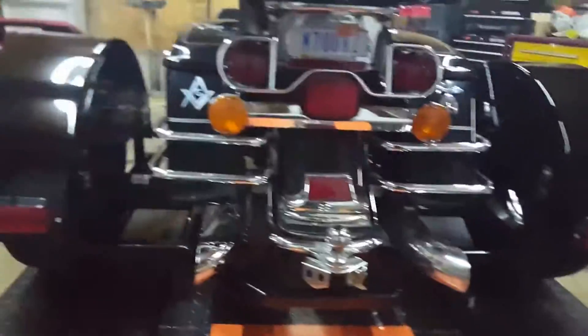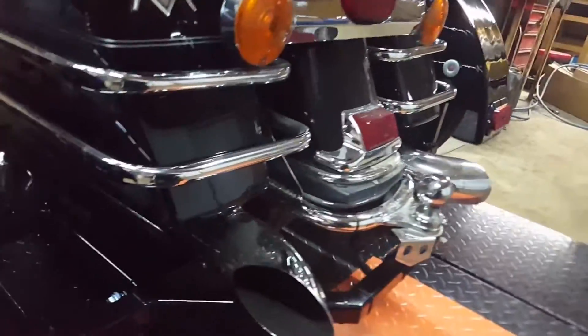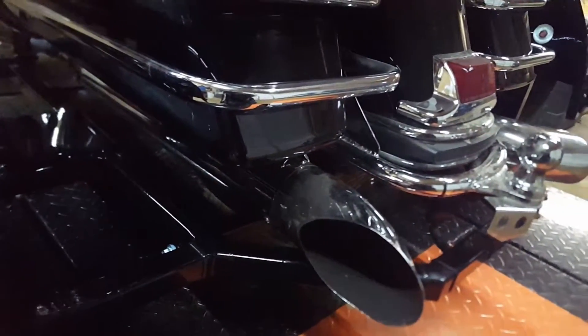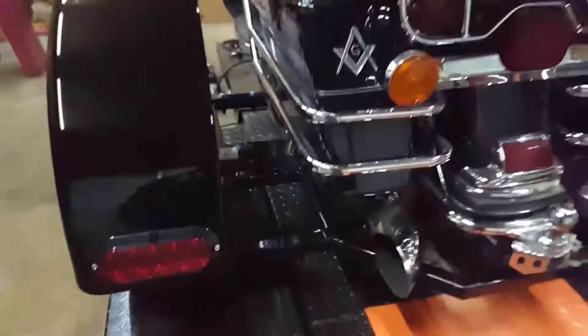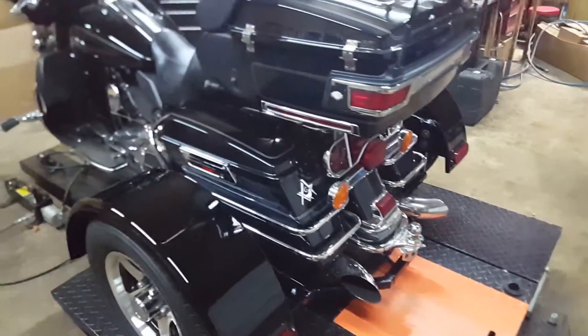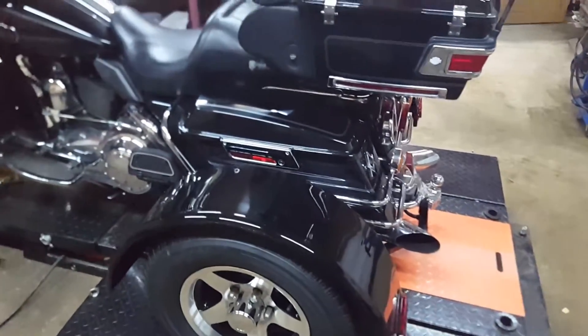Tail lights, and then also we have a plug. Let's see if I can get an angle where you can see it. That plug right there makes it so we can do a quick disconnect. So you unwire it that way, you just unplug it. Then you unbolt it like we showed in a different video and pull it right out. Less than 15 minutes, you're back to riding a regular bike, or you can have it serviced and put it back on — no problem.